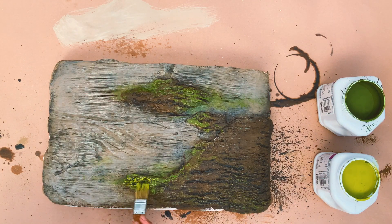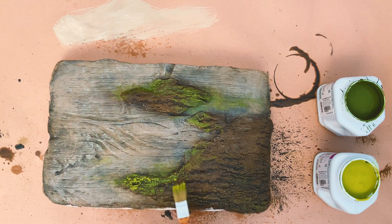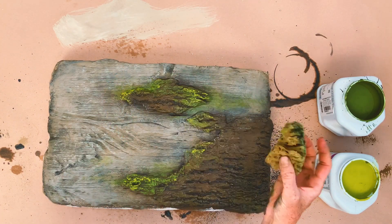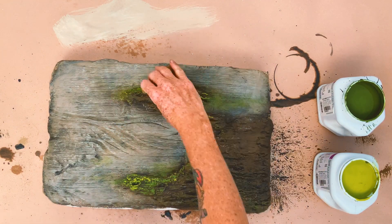Use a light lime green to highlight the moss. All materials and colors used will be listed in the video description below.